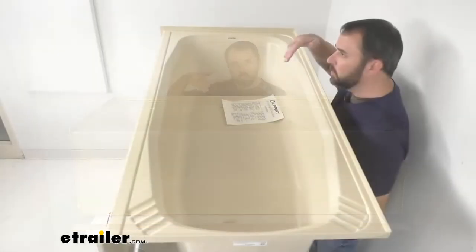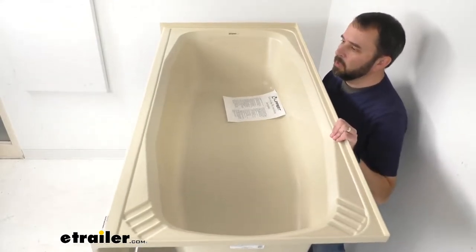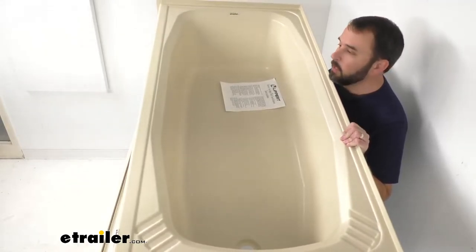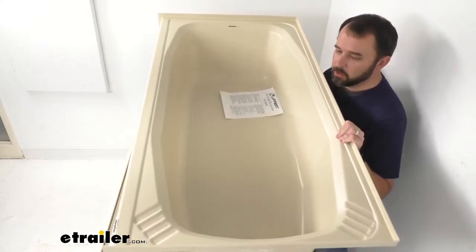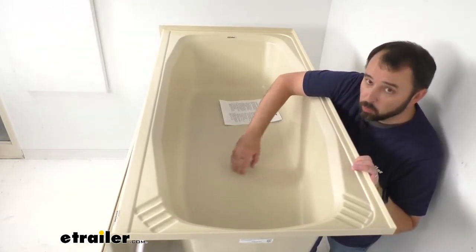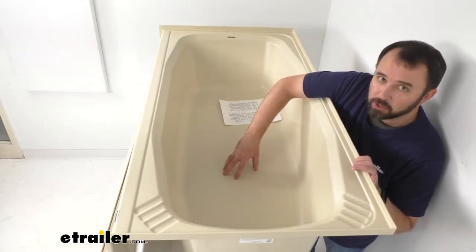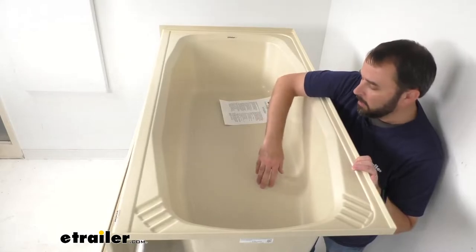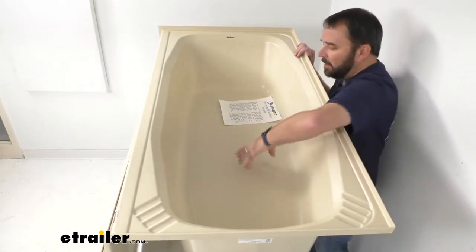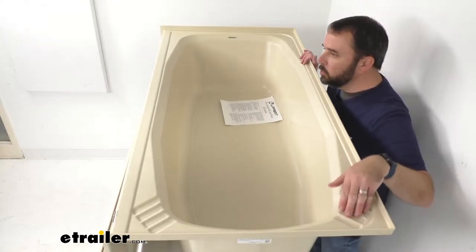Looking down into this tub, I want to talk about the textured anti-slip floor. It's going to give you better traction, reducing the chance of falling when you're showering or trying to get in and out of this tub. Running my fingernails over it, it's not overly rough or sharp or gritty — it feels like it's just enough texture to give you traction so you'll feel confident standing in this tub, especially when the floor is wet.